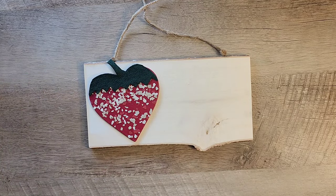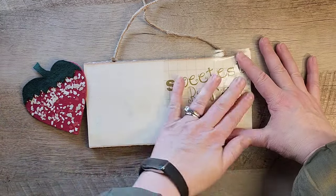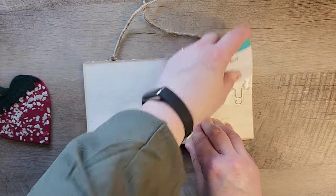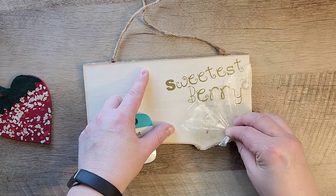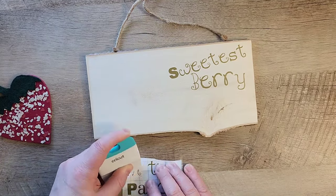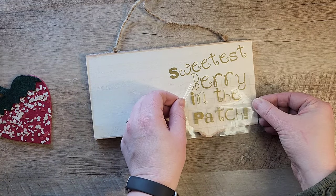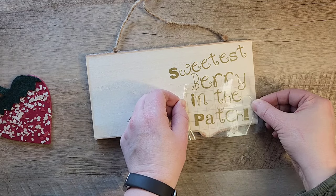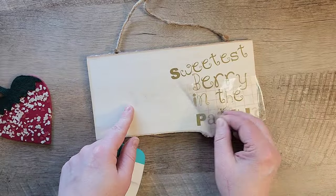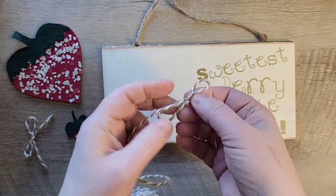Let's flip our sign over and start with the wood side. I used my Cricut earlier and cut out a cute little sign saying 'sweetest berry in the patch' and we're just going to transfer that onto the wood. If you don't have a Cricut, don't worry — you can use rub-on transfers from Dollar Tree, stickers, paint the words on, or just add a bunch of strawberries with no saying. The sign is completely customizable!